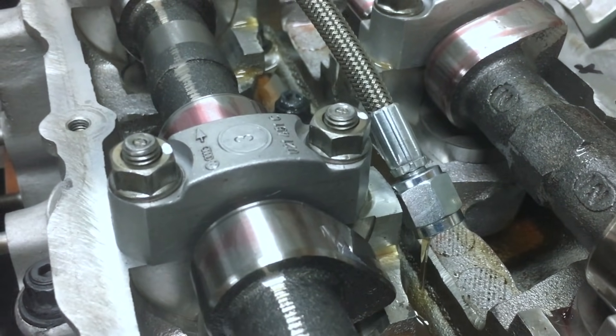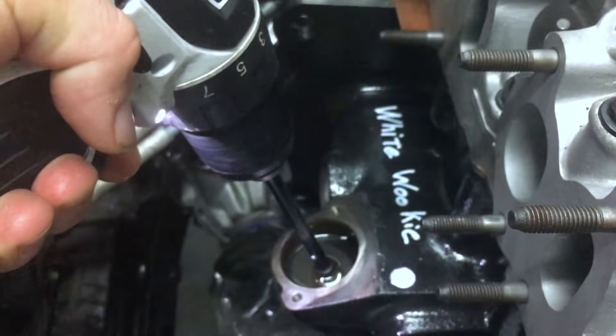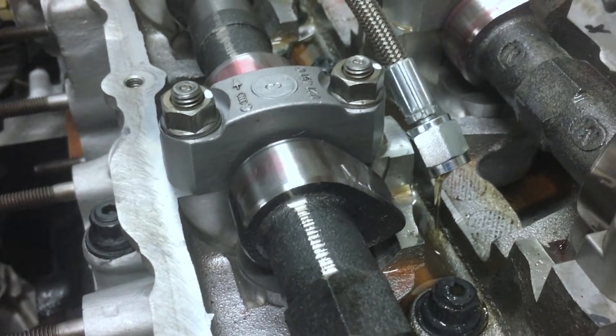So there we have it. If you guys have any other good methods of priming an oil pump and oil system before you first start up a brand new engine, feel free to leave that down in the comments. As always, other questions or comments, you know what to do.